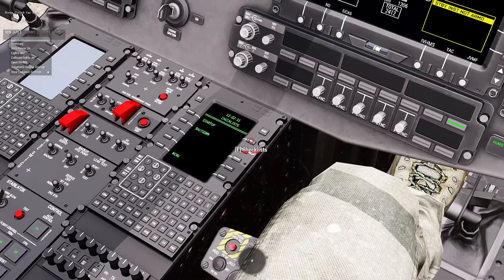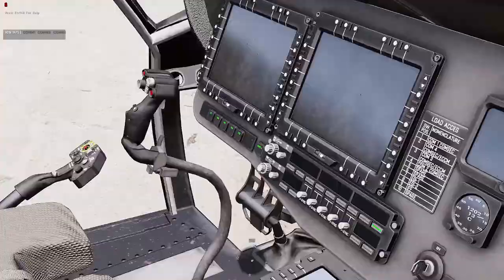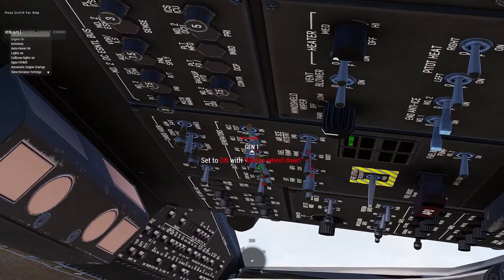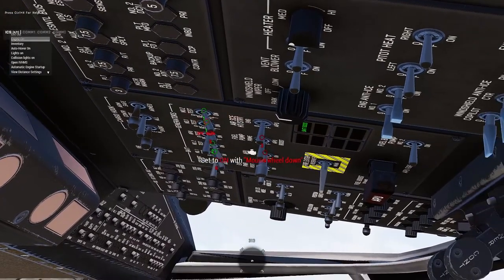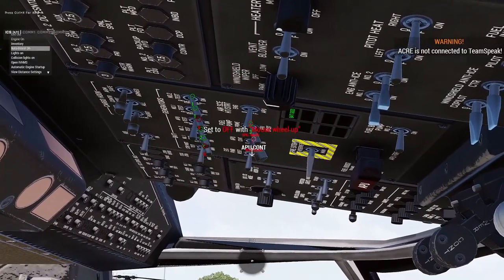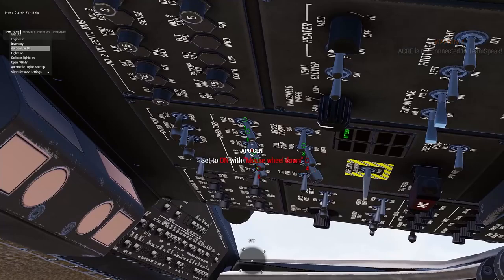Once that's on, go down to your center console and hit Checklist, then go to Startup. That makes it easy — it gives you numbers on what to flip. So generators on, basically just go one, two, three, four, et cetera — fuel pump, the APU generator.